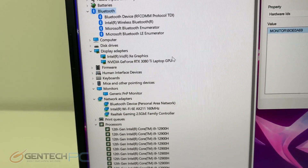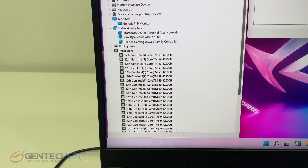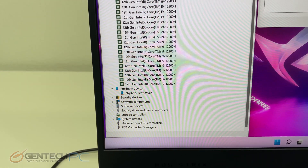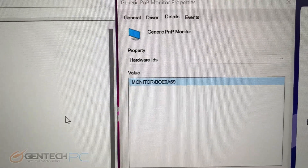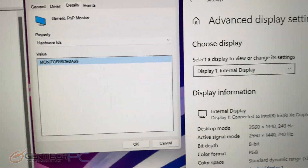Our first step is to take a look at the Windows Device Manager and take a first look at the hardware. As previously mentioned, we have the full powered Nvidia RTX 3080 Ti and the Intel Core i9-12900H as our main components. It does have DDR5 RAM, Bluetooth 5.2, and HDMI 2.1.